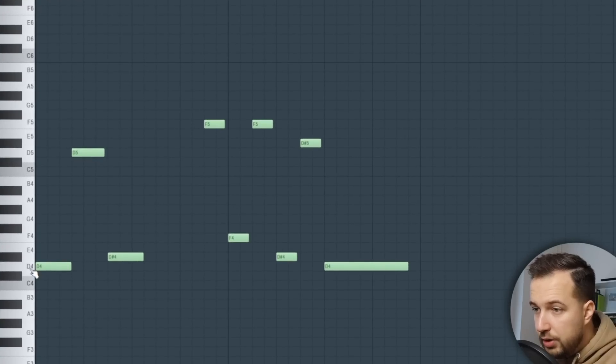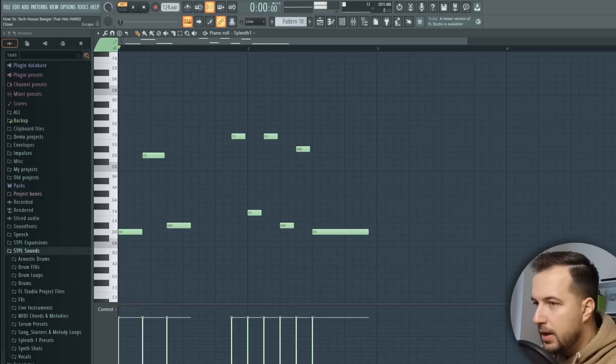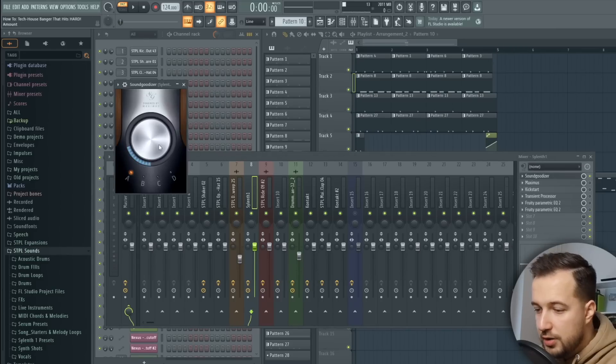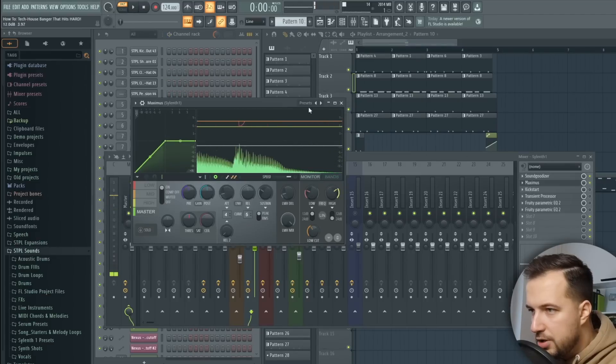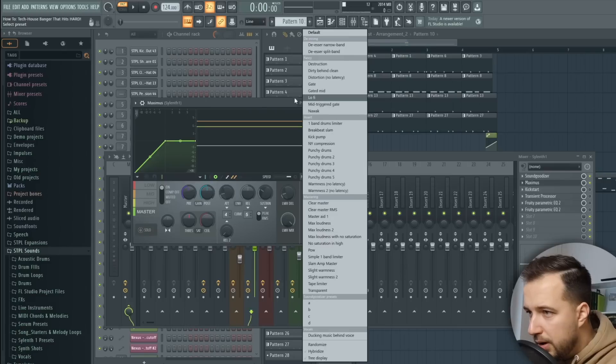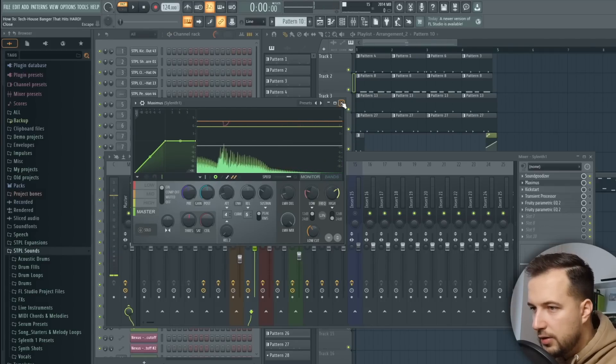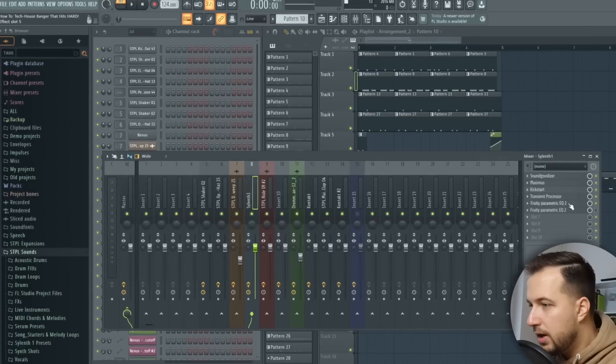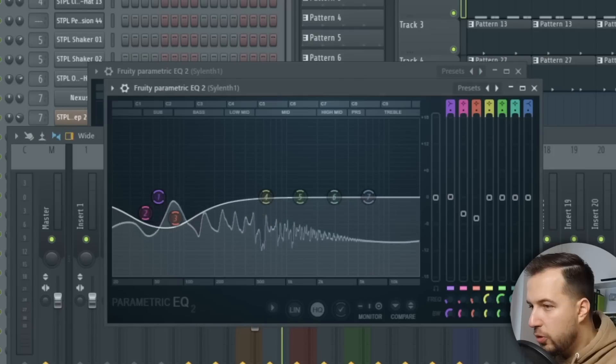The bass line pretty much doesn't change throughout the whole song. It's switching between octaves — we have D4, then D5, and F5, F4, F5 — just a bouncy rhythm. For effects I have quite a bit: Sound Goodizer for some compression, then Maximus with a preset, Kickstart plugin for sidechaining, Transient Processor with increased attack, and EQ to boost high frequencies and lower the low frequencies. Without the effects it still sounds nice, but I wanted it to be more gritty.